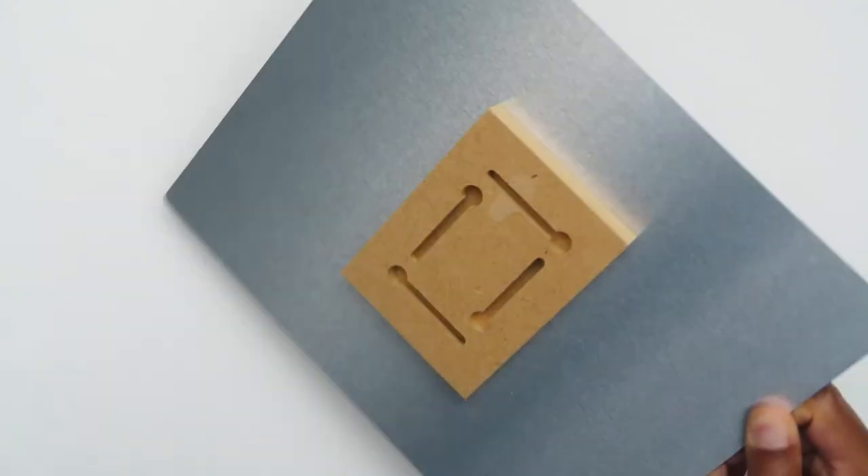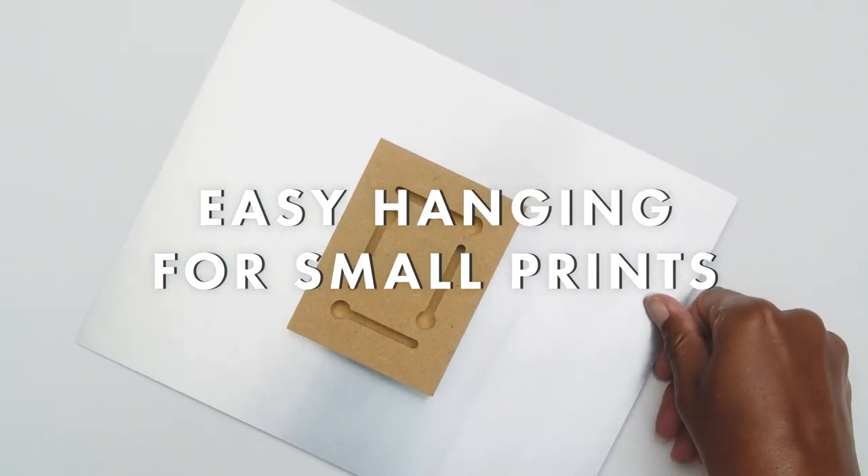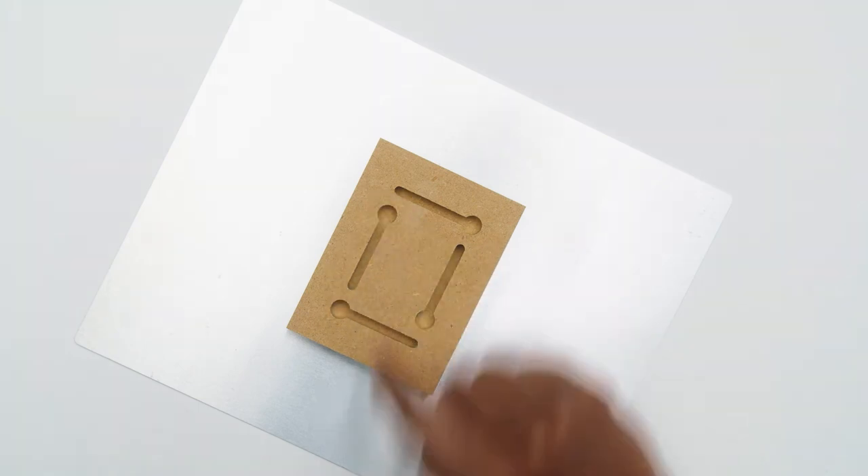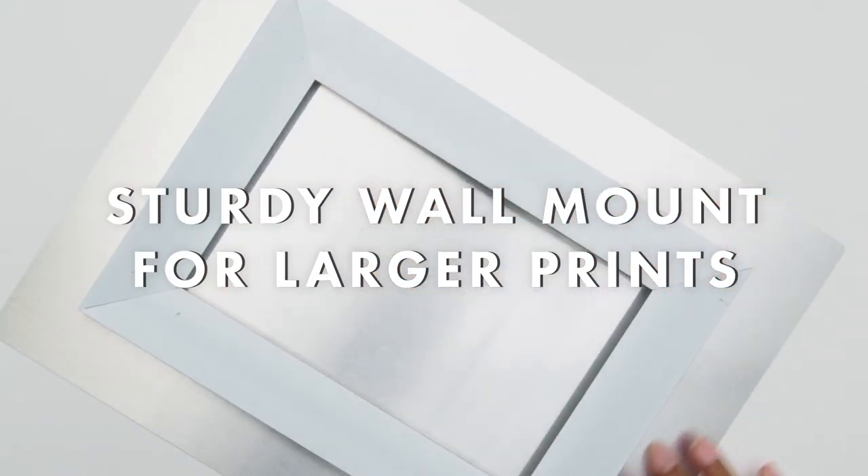8x10 and 10x8 metal prints feature a wood block with omnidirectional keyholes for easy hanging with a nail or screw. Larger prints feature a wall mount cleat with screws and drywall anchors, and instructions included.